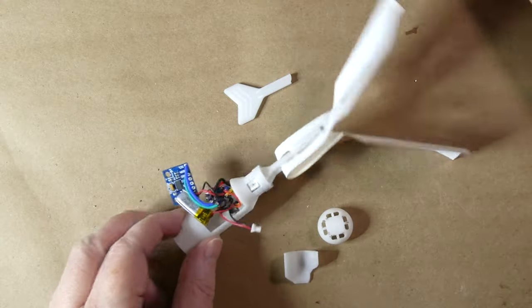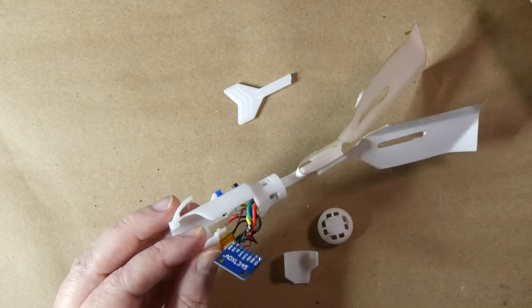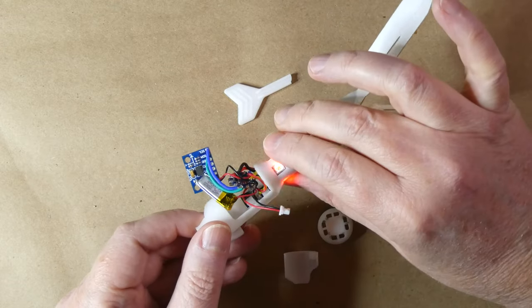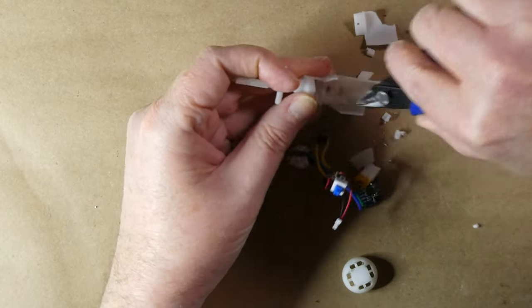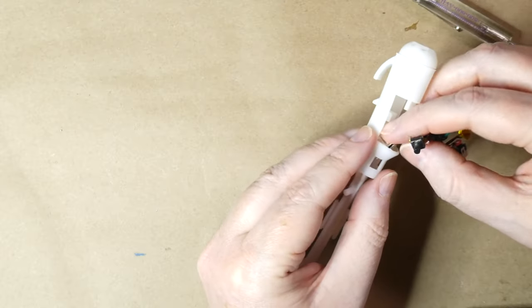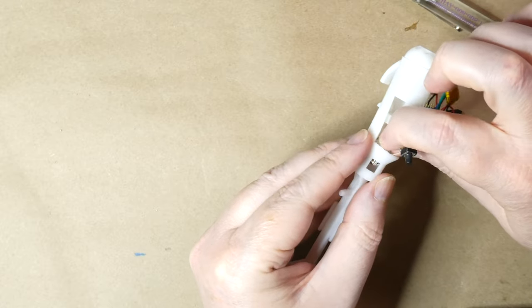So actually one of them did finally break — what happened is when the wings get damaged the rocket can come down pretty fast, but the circuit wasn't damaged at all. I just put the electronics in a new rocket body and it was as good as new.